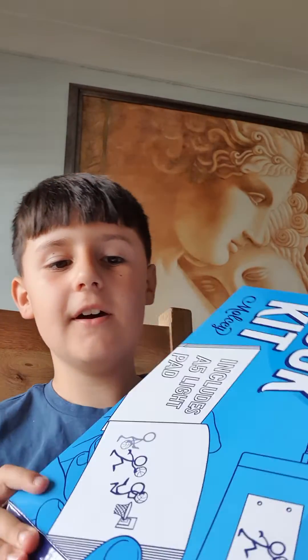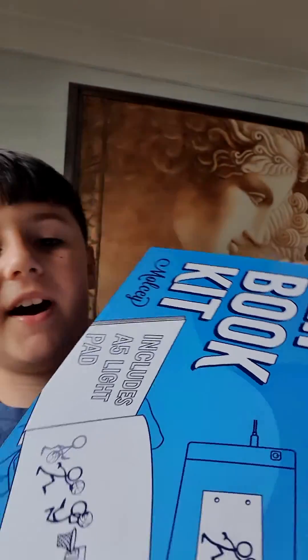Guys, we got Andy Mason's flipbook kit. I've been waiting for this for a long time.